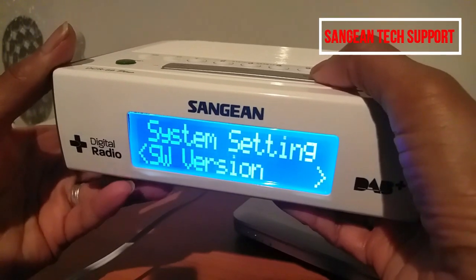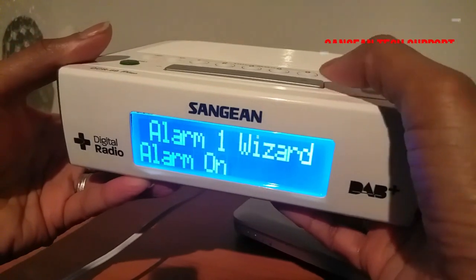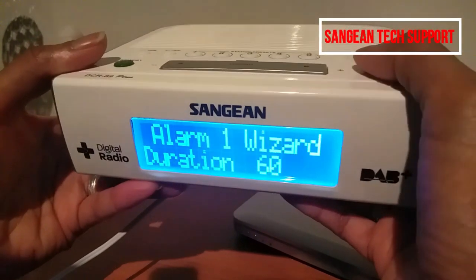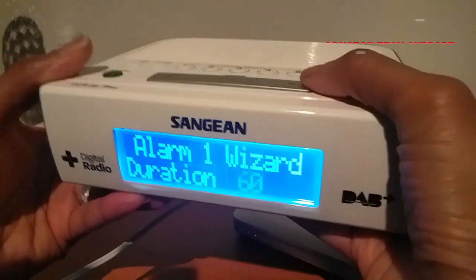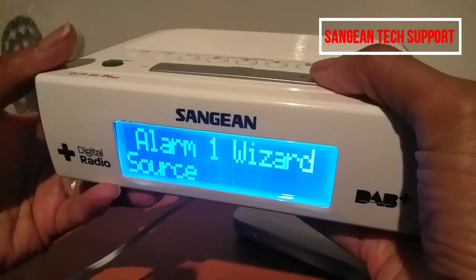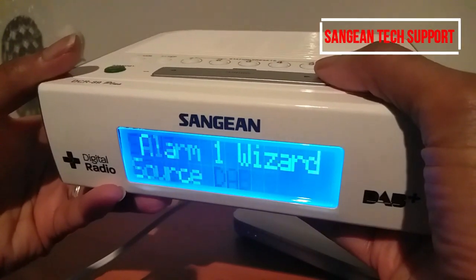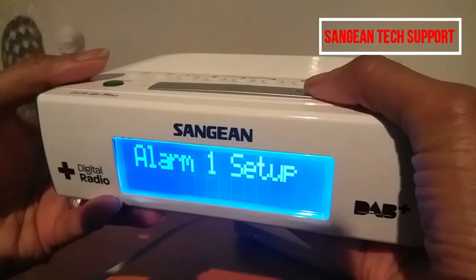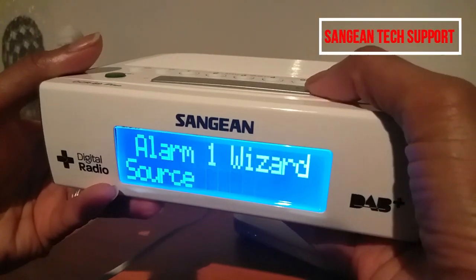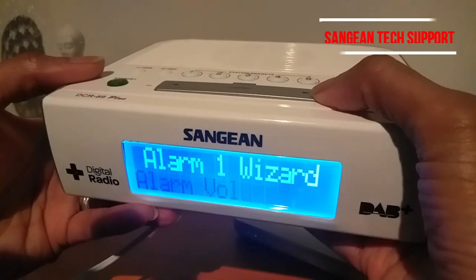To set up the alarm, press the alarm button. Let's say six o'clock — I'll leave it as is. You can set the alarm duration up to 60 minutes, which means the alarm will run for one hour until you turn it off. You can also set the alarm as a buzzer or as a DAB station.